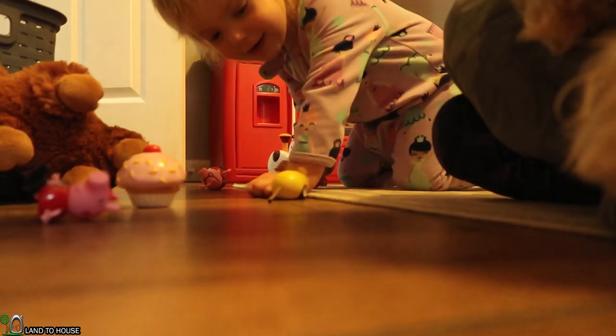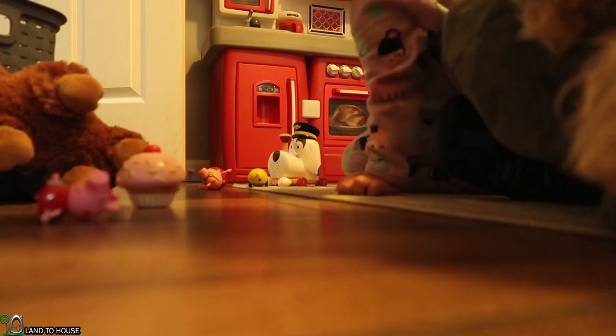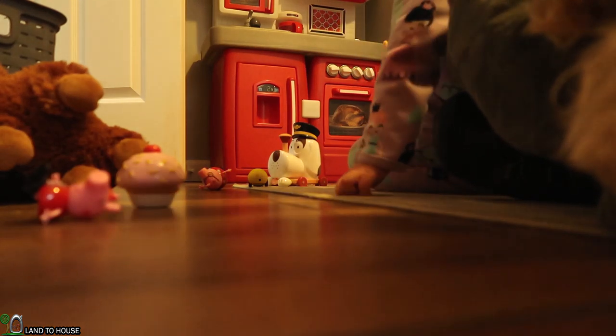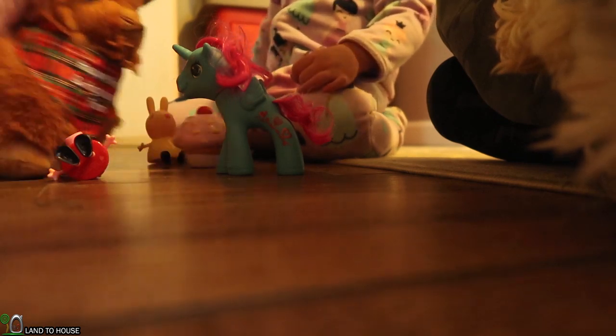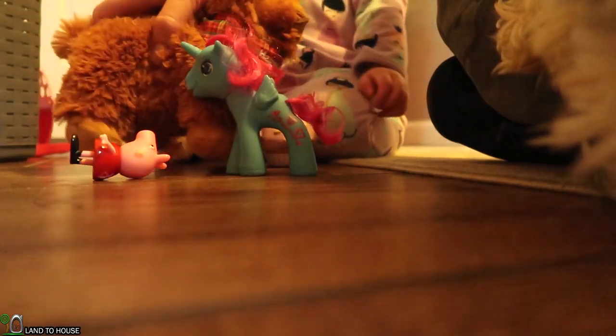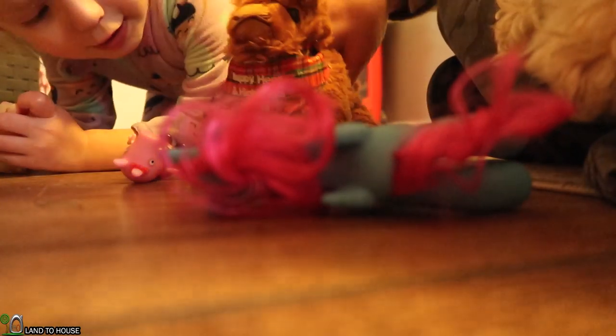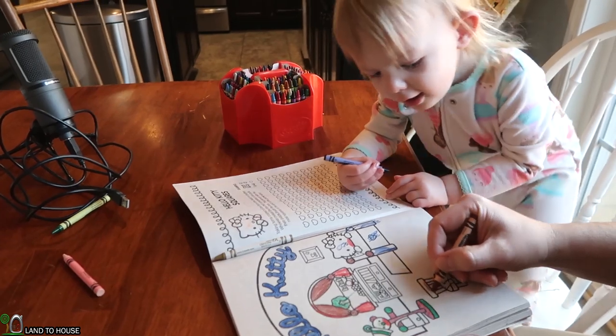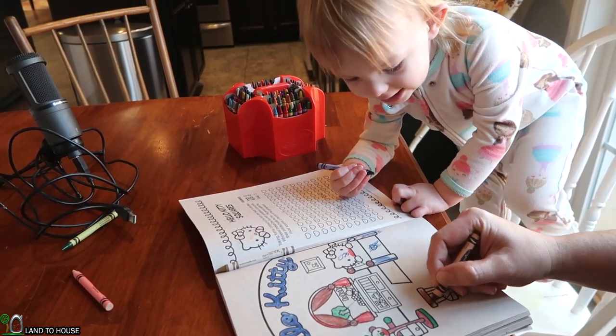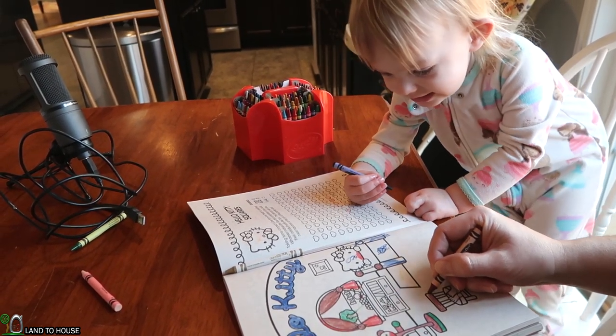Here comes a mouse — squeak squeak squeak. Come back, mouse, come back. Oh, and the big cow! It's big cow, big cow on the bed. What color is the bed?